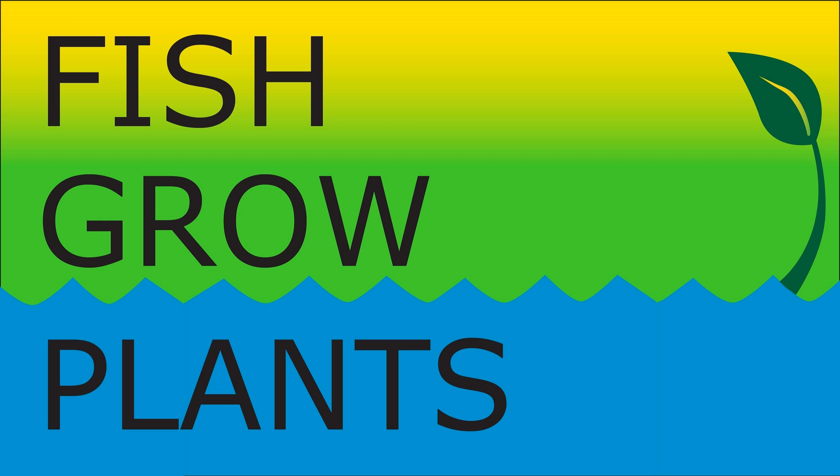You're listening to Fish Grow Plants, a podcast all about practicing and sharing the love of aquaponics, hosted by Logan Schoolcraft.